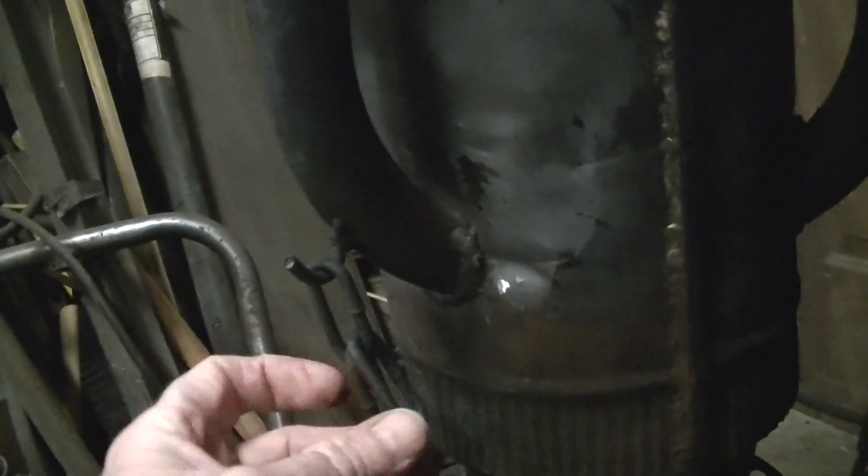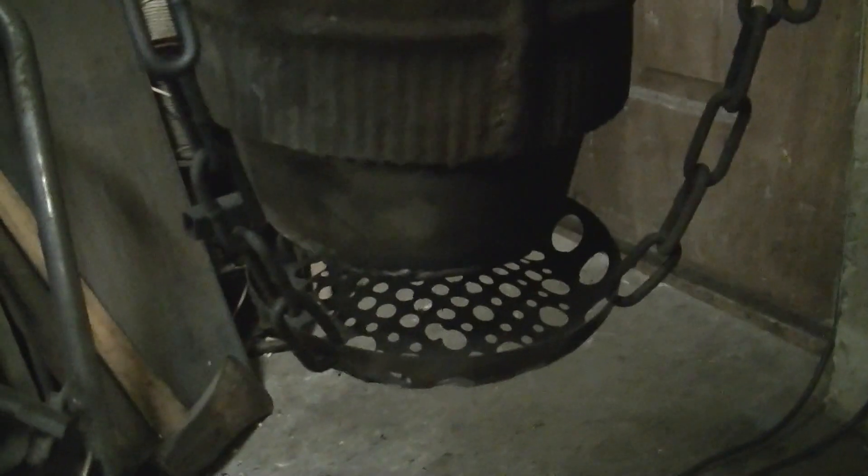This is a stainless steel bowl that I've drilled a bunch of holes in and suspended with a chain. I can unhook it and adjust the height by the length of those little hooks. The biggest hole is about three-quarters of an inch on the sides, then I go down to half inch, three-eighths, and quarter inch.